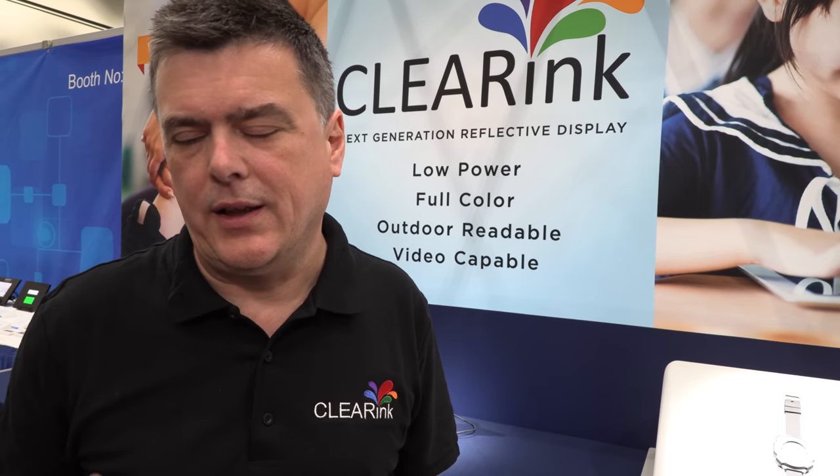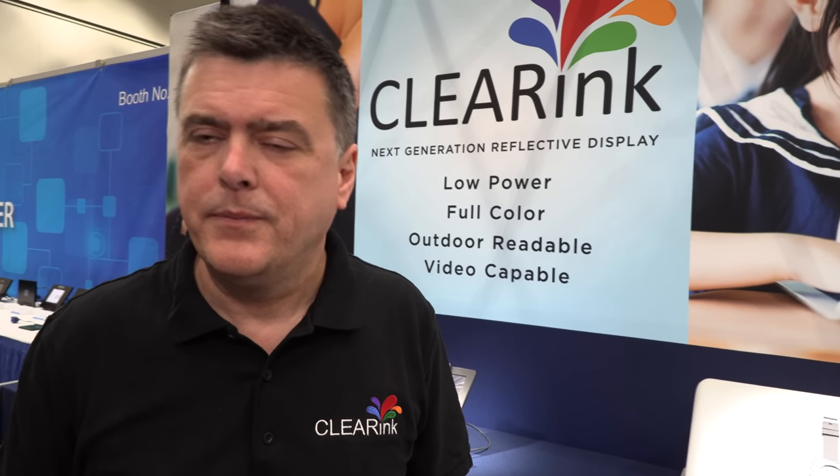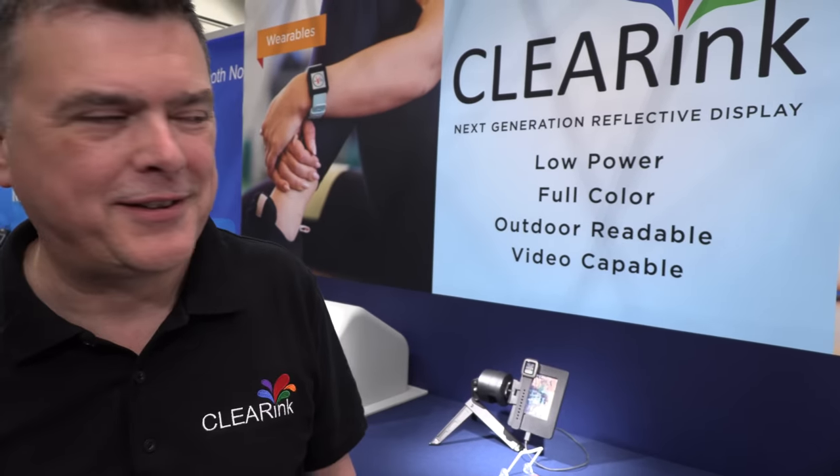We get compared with e-ink all the time, but we are not to be compared with e-ink — we are a different type of display module focusing on different markets. Since the C-round, it was a big job to expand. They all watch the videos on YouTube and apply in droves — we have hundreds of resumes. We've been very lucky finding people inspired by the vision of finally creating a reflective color display. There's a lot of people in the display industry who know there needs to be a future after LCD and OLED.